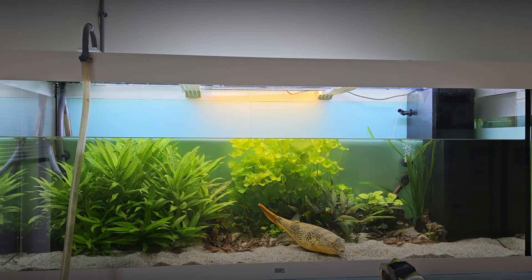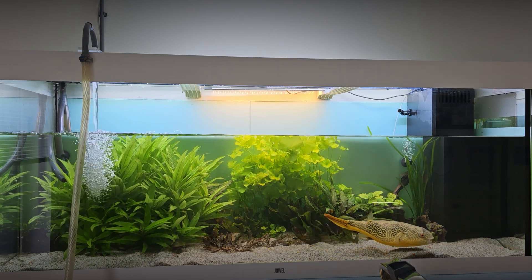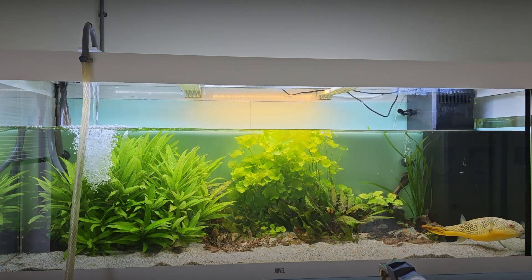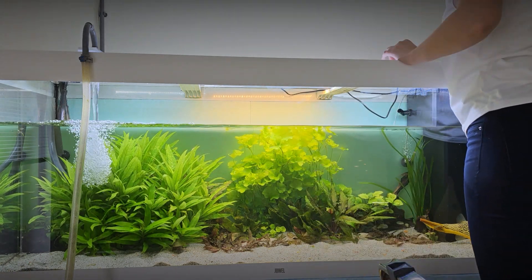Now let's top up the water again. For this purpose, we use water that has been standing for 24 hours and is the same temperature as the aquarium. At the same time, I change the synthetic sponge in the filter for a new one.